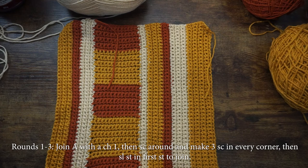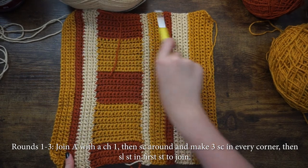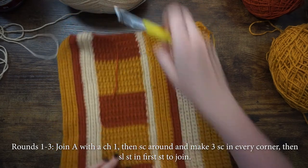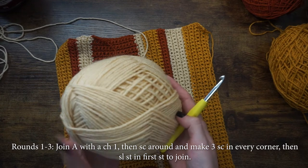Now we're ready to work on the edging of the front panel of our cushion. Just work a single crochet around the entire piece, ensuring that you make three single crochets in every corner of your cushion cover, then slip stitch into the first stitch to join.